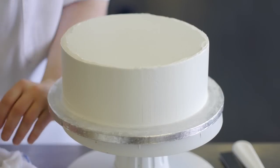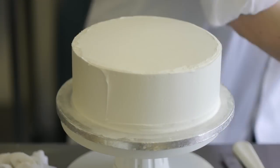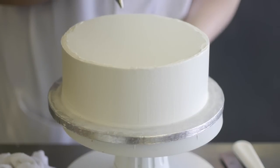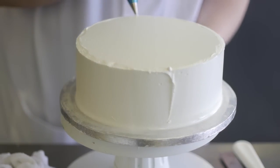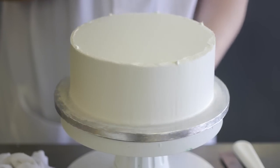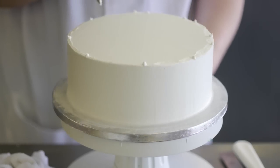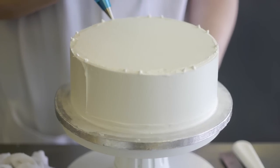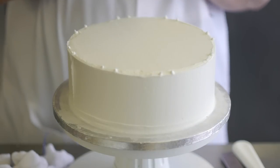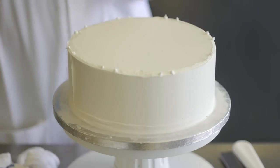This cake is going to have some royal ice scrolls on the top and the bottom. Normally you would use a template, but today we're just going to freestyle to get a rough measurement for S and C scrolls. When you actually do a scroll, you have to put pressure on but keep the constant pressure, gradually building up the pressure then lessening it, which I will demonstrate.